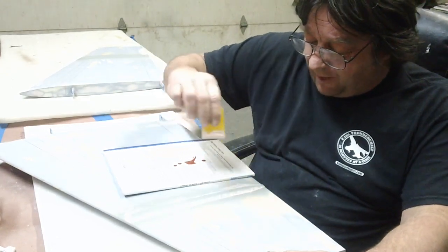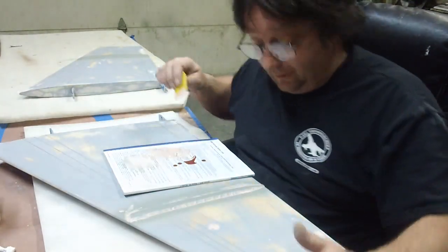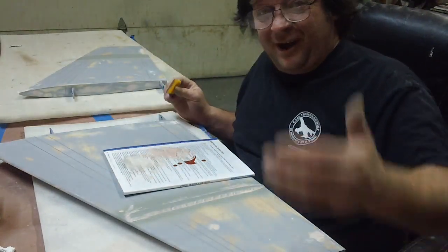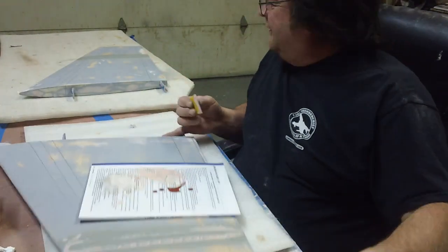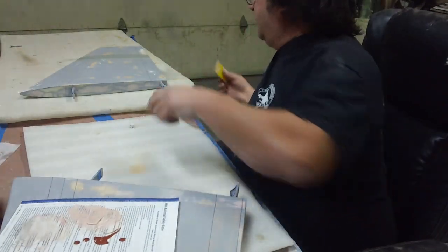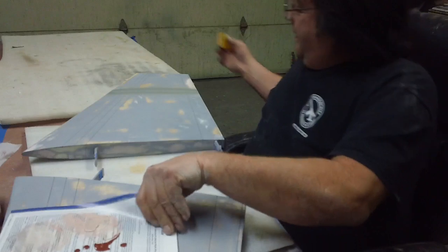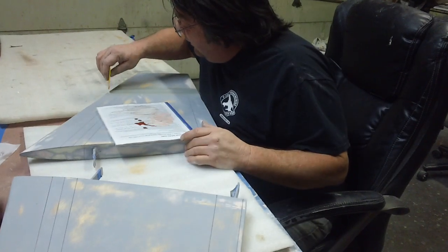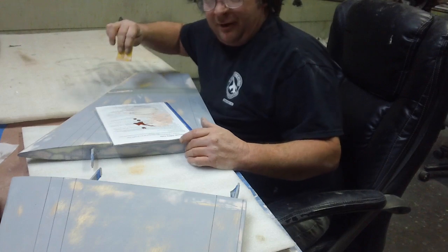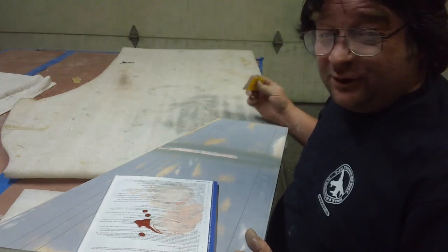We couldn't even just take the tailgate off because of the backup camera, but that wouldn't have worked anyway because the box — this big old crate — is nine feet long now, because I had to build another box on the front of it to cover up the hole. He was talking about lifting it all the way up into the back of the truck, sitting it on the tailgate and blocking it up in front. By then it was two o'clock in the morning in front of my house.